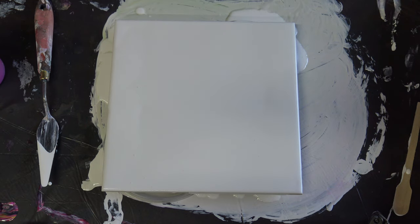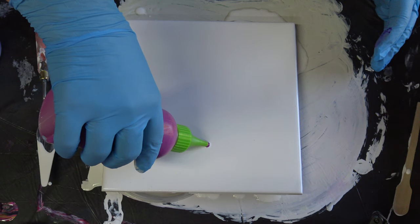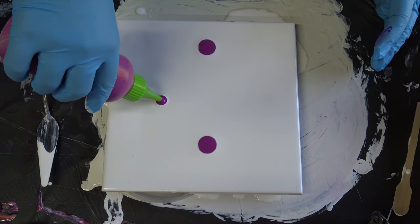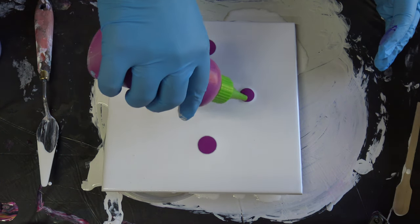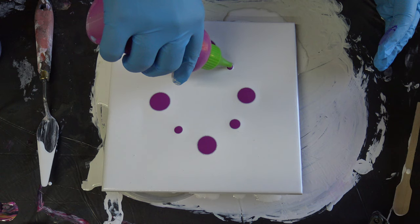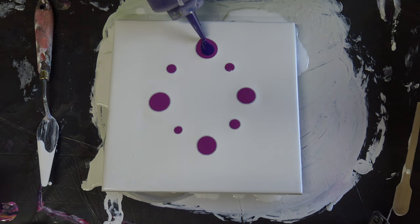And I will start with magenta. I will go a little different today maybe, and then I will add this violet.